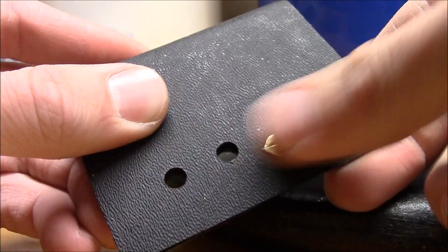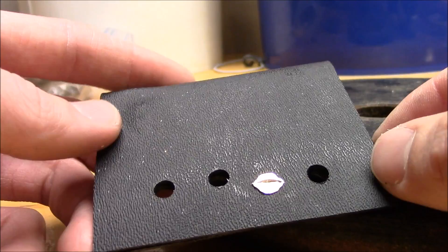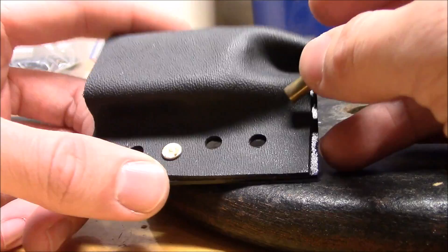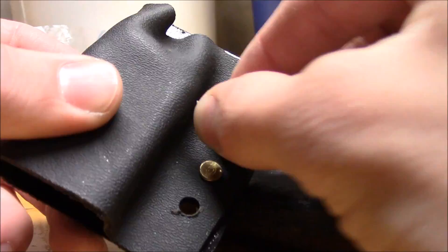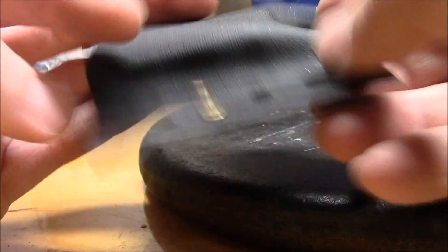Here's a good lesson: if you're making kydex stuff, I was going to pop another rivet in but it doesn't fit through both holes. The reason is that when I drilled these holes on the drill press, the kydex shifted around. What I usually do when making a holster or sheath is drill a hole and then immediately stick a rivet — or a 22 casing in this case — in the hole to keep everything lined up.